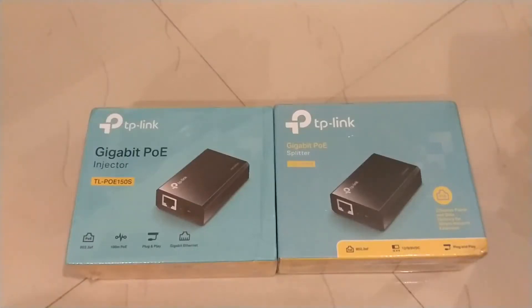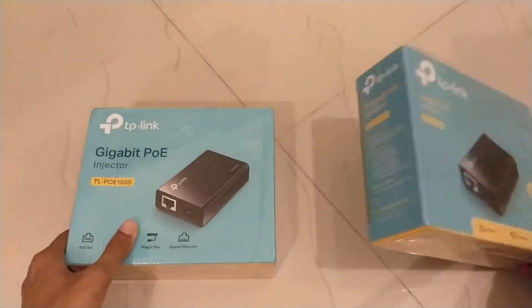This review is about a gigabit POE injector. It comes with what they call a splitter, which acts as a receiver. The reason I got this is because I have a router with no accessible power port, so I'm sending power to the router using this injector. The splitter is placed next to the router, receives the power and ethernet cable, and there's a DC power wire that goes into the router.